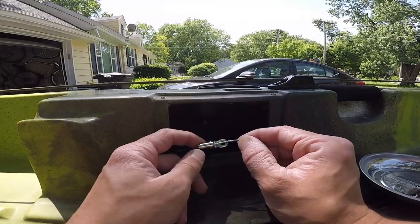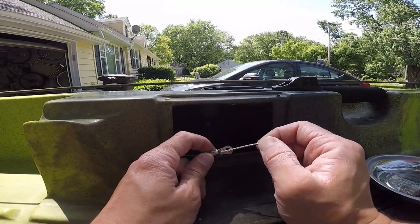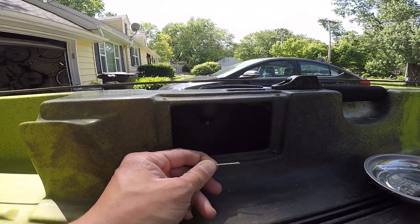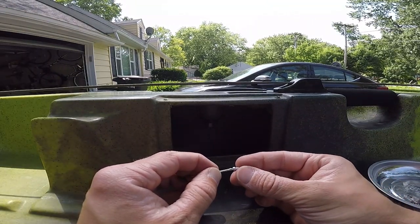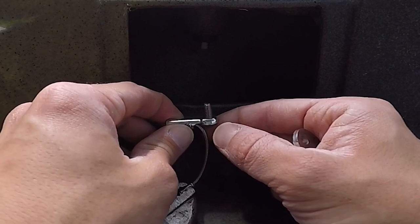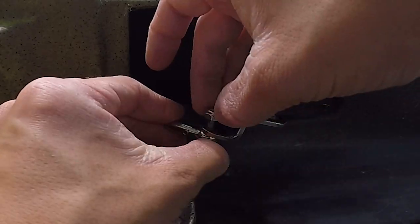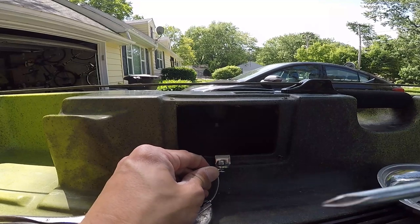I've gone ahead and re-installed the little barrel that keeps the cable from sliding back through. Go ahead and install that first before you install any other hardware. The new kit comes with one of these new little cable stops — go ahead and install that next. We're going to crimp it down. We've got our little cable end crimped on; we're going to put our screw through that cable barrel — your adjustment barrel — and install this back onto the chicken wing bracket with our 3/8ths nut. I'm just reusing the old hardware because it was still good to go.